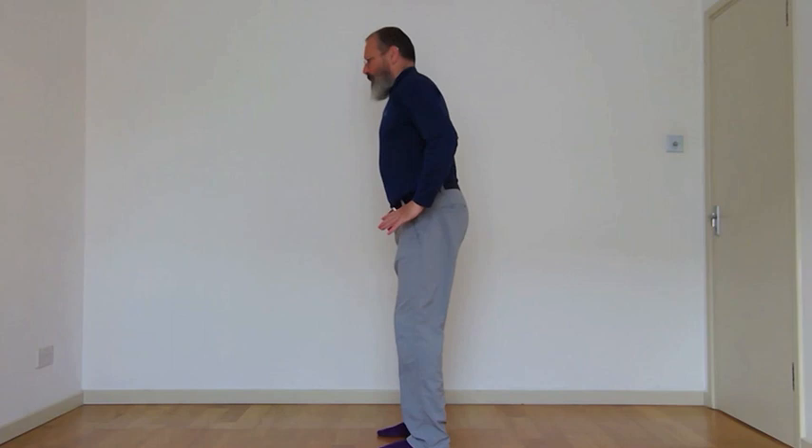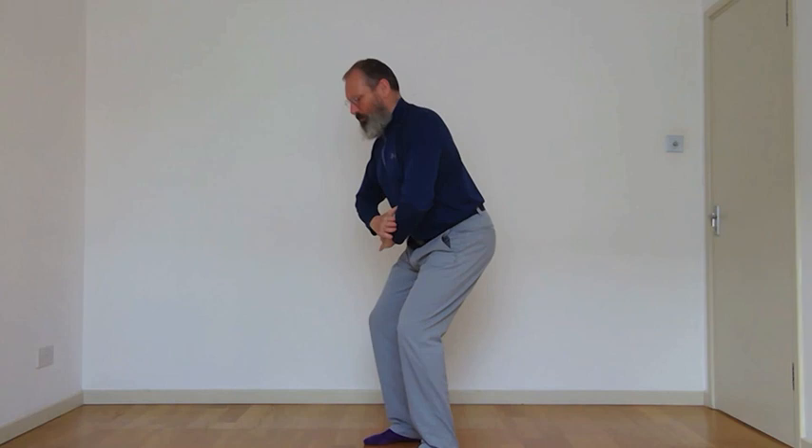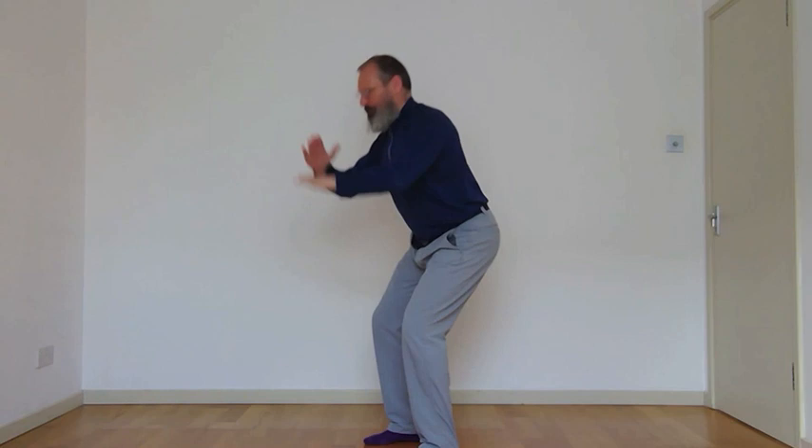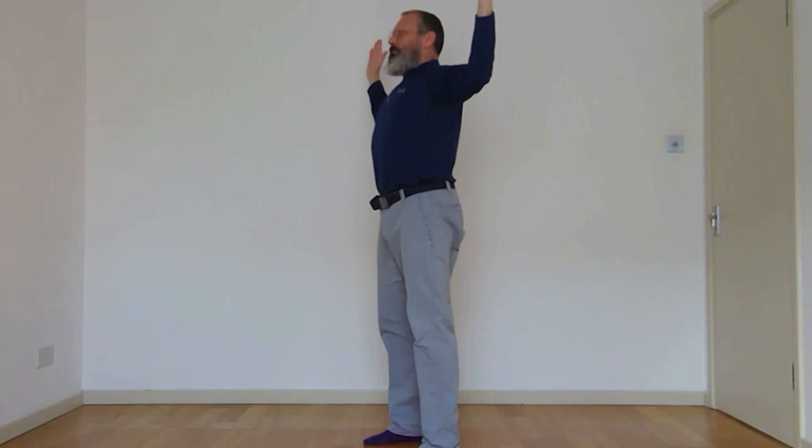We're going to take that into the same leg movement but add the arms — it's called 'opening the windows'. As you breathe out, come down; breathe in and here's your opening the windows. Same little squat, breathing in — if you wish, go a little bit further. Keep your body stable, keep the pelvis stable. Last one, coming up and down.